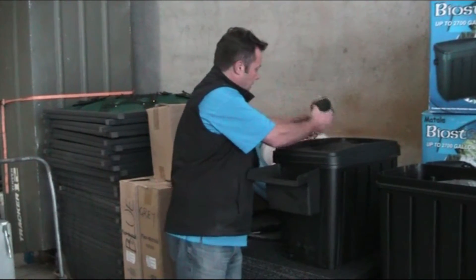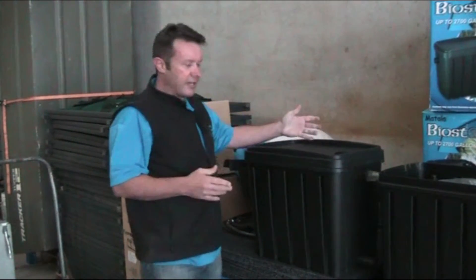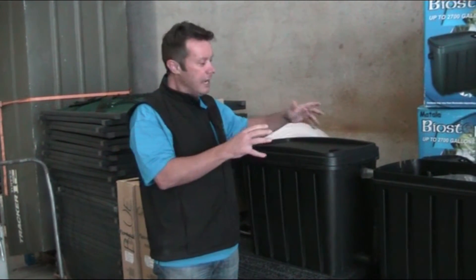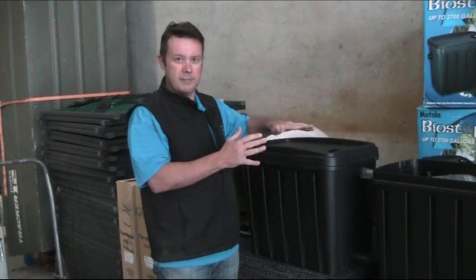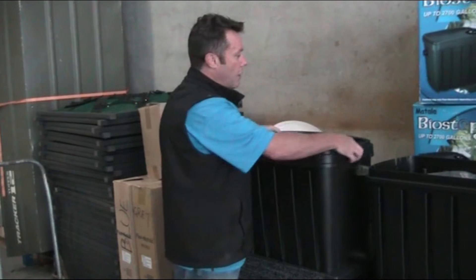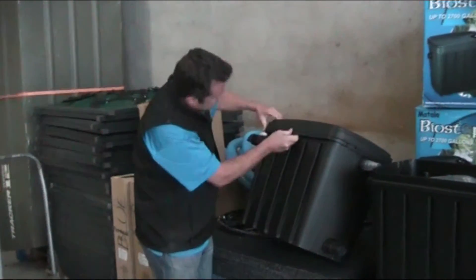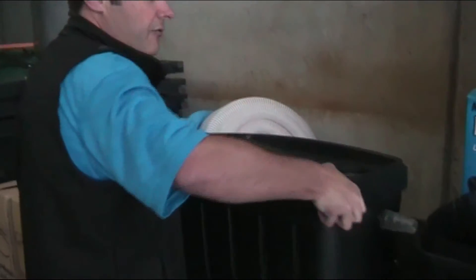Talking about the filter box itself — some other manufacturers use a really weak plastic that gets soft in the sun, becomes malleable, and over time you get bowing in the box. In really bad situations you can get water seeping out. The Mattala box is a very strong structure, and underneath the unit there are little cross ribbings which give it additional strength and help prevent bowing.